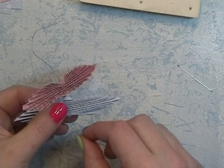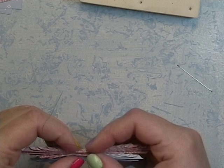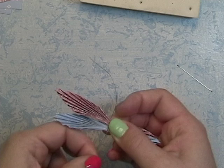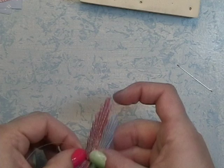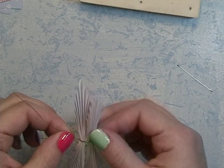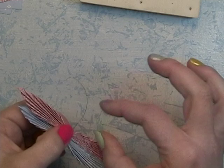Pinch them tight, then take the top wire and bring it forward and wrap it around. Take the bottom wire and also bring it forward, wrap it around and back up to the top, then twist these two wires together to hold it tight. Don't twist too tight because this wire is kind of thin and it could break.